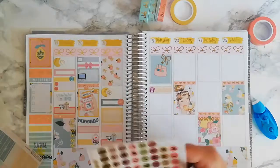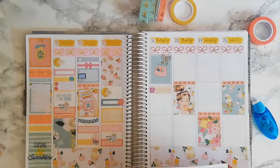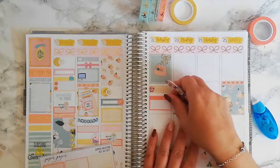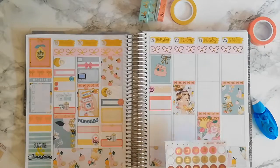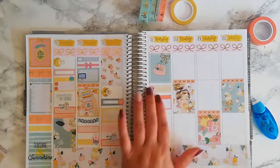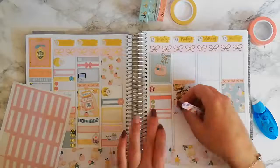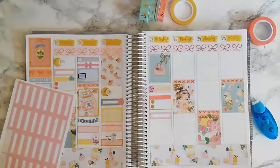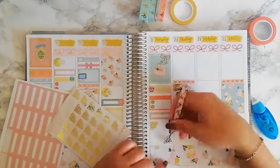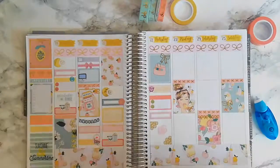On Thursday I used a planner half boxes — I think from Shoko, it's a printable version so you can print it yourself. At the end of the day I used a 'me time' sticker from Wendy Prince, which has a beautiful foil detail.